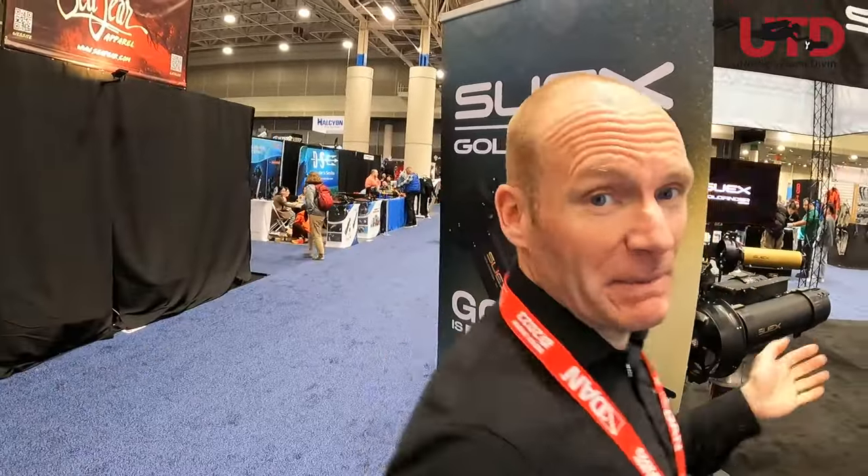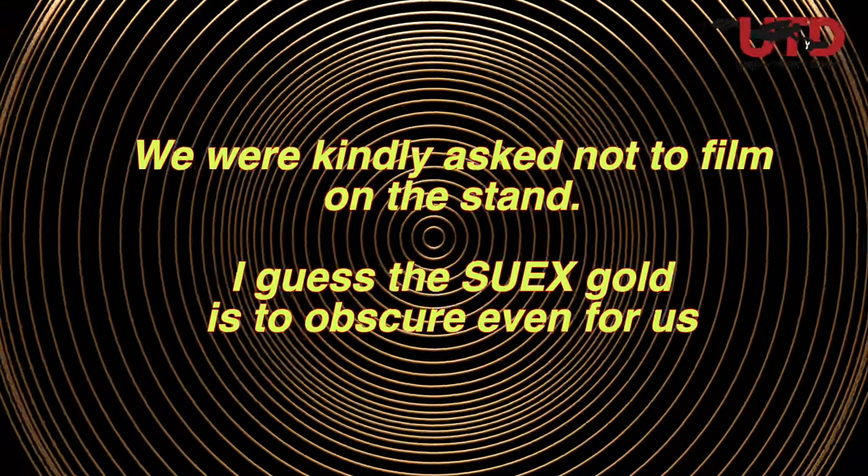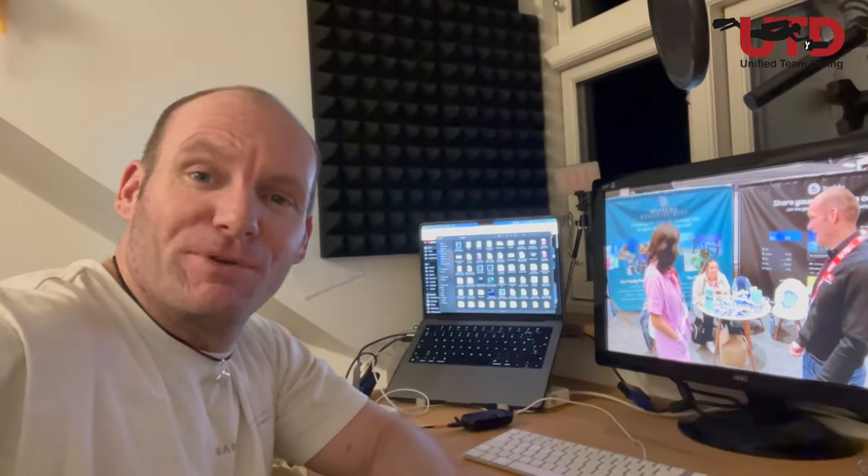Truly obscure, I guess. Interesting. On to the next one — on a more serious note, we found something here on the Suex stand and it looks like gold. Gold is bold, so let's be bold and ask what this gold is all about. Well, I'm just about finished editing this video. By now you have seen it and I hope you liked it. If we offended some people, please accept our apology — but no, it's all tongue in cheek. We're just making a little bit of fun. So don't take it too seriously, and see you all out there.